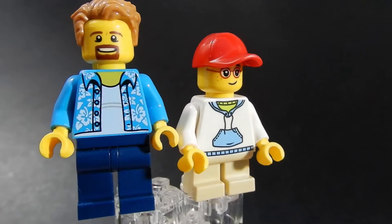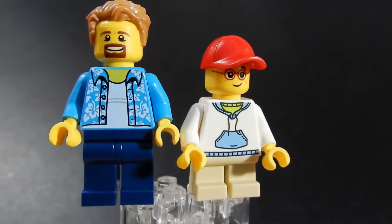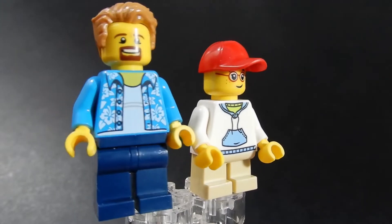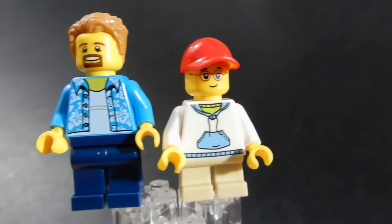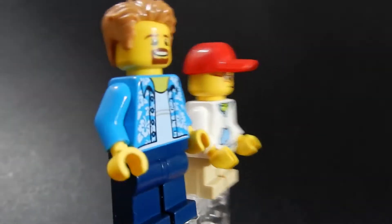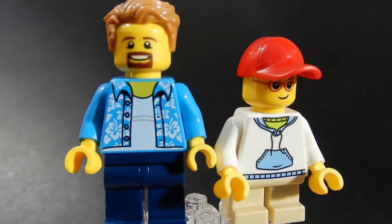It's cool to have a mixture of youth and adult. The face prints on both are pretty good. I always like to have another ball cap, this time in a bright red. Not too shabby. Can't get over that torso for the adult — so good.